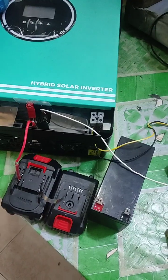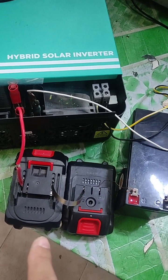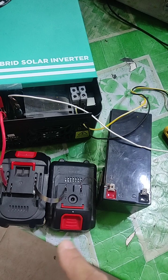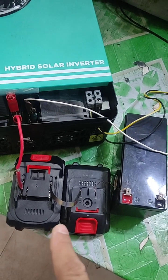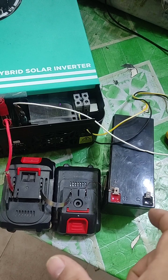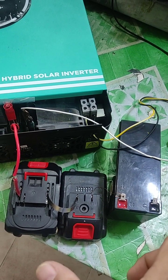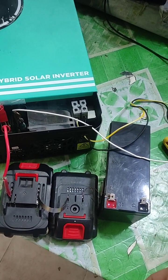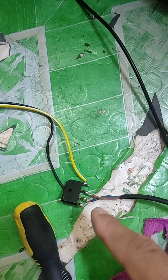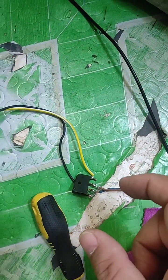For test purposes, I'm using power tool batteries — two in series and one 3S battery also in series. That gives 5S plus 5S plus 3S, which becomes 13S, equaling 48 volts — perfect. For the PV input, I will use this rectifier bridge as a DC voltage source.